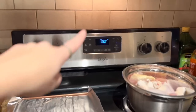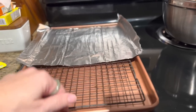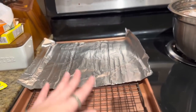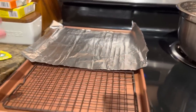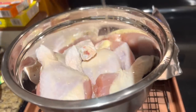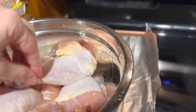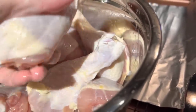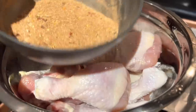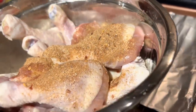My oven is preheating to 400. I have my chicken legs here — get yourself a rack, you need a rack because you don't want it sitting in its own juices. I'm putting aluminum foil right here and then once I season them I'm going to put them on here to roast. First things first though — add avocado oil or olive oil, whatever you want, to your chicken, and mix it in with your hand. Make sure they're fully coated with oil so the seasoning adheres to all of it. Now we're going to take our seasoning and put it on a little bit at a time, mixing as we go.